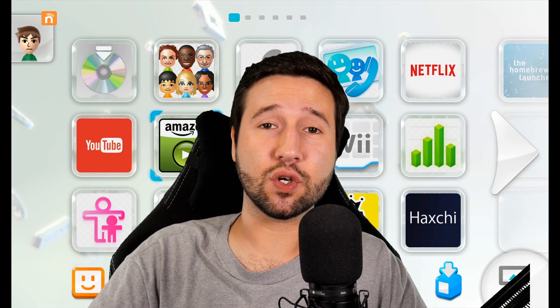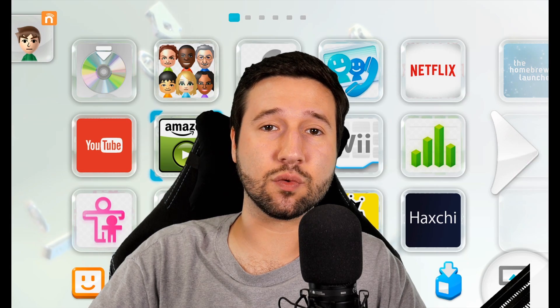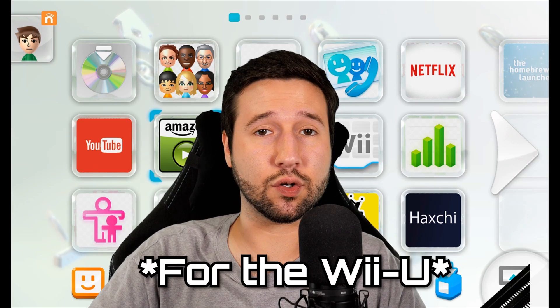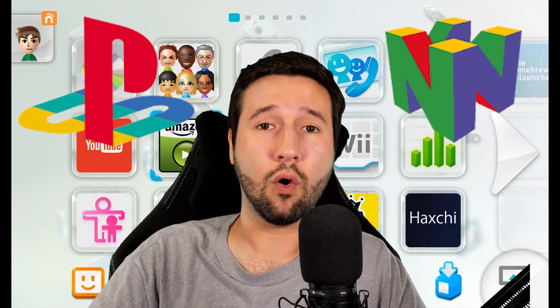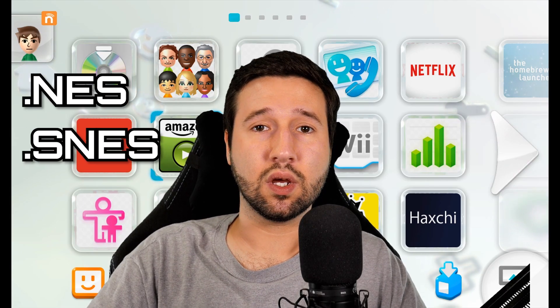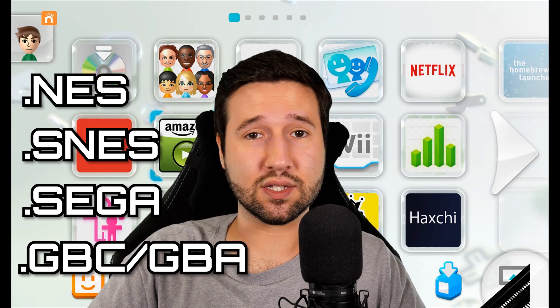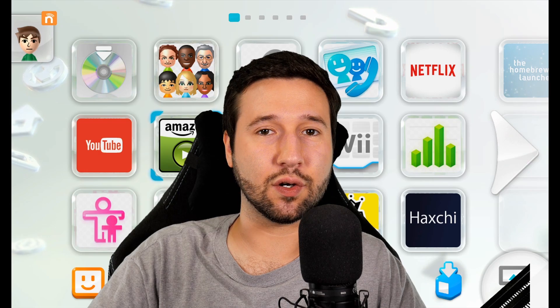Hey everyone! In today's video, I'm going to be showing you all how to get RetroArch up and running on the Wii U. But before we do that, I just want to make it known that not all emulators currently function on RetroArch. For example, I couldn't find cores for the PlayStation 1, Nintendo 64, or the GameCube, so I'll have to make another video covering those at a different time. But in today's video, we're going to be covering the NES, the Super Nintendo, Sega Genesis, the Game Boys, Game Boy Advance, Game Boy Color, and Atari 2600. So that's good — five systems we can get up and running real fast. So let's just jump right into it.